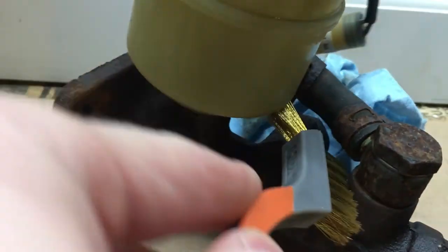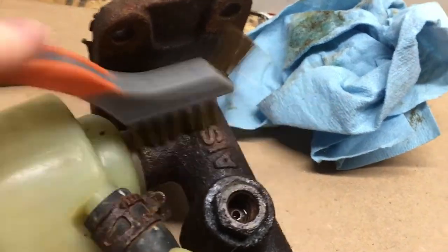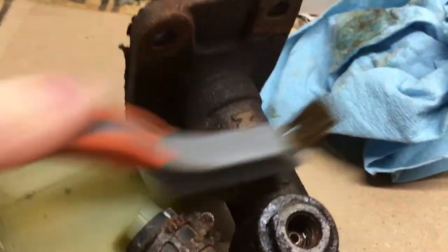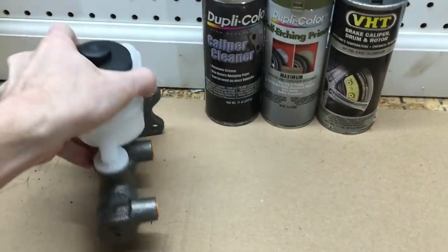You could clean up your existing part, but it's tough to remove all the rust on most stock master cylinders thanks to the way they're shaped. This would take forever to clean up on a part that would eventually need to be replaced anyways. This new one only cost me $46, and when it's new, it's the ideal time to paint it.